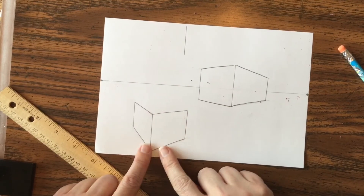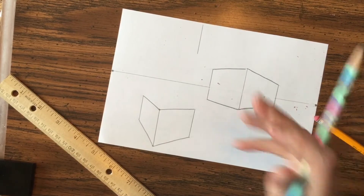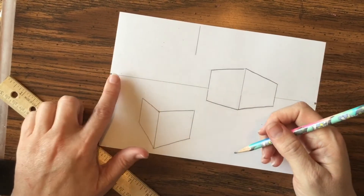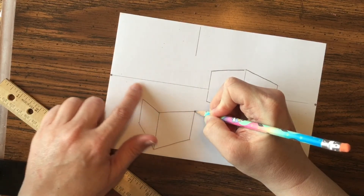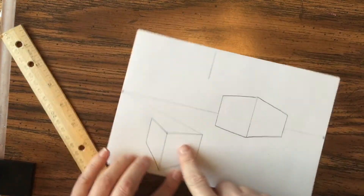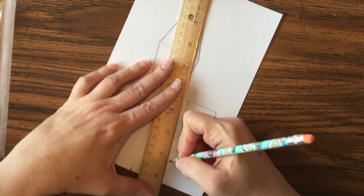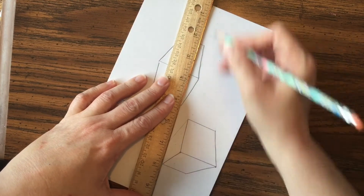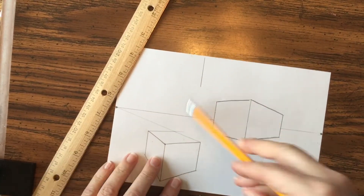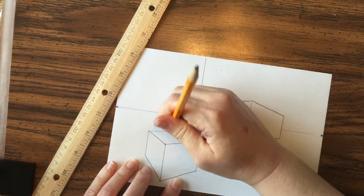Right now it looks more like a folder because you're missing the top — here's how to add it, and this gets a little tricky, so feel free to pause or rewind. From this corner I'm going to connect to the opposite vanishing point on the other side of my paper. With the other corner, I align my straight edge with the vanishing point on the far side and draw across. Then erase the small bit of extra line, and now you can see the top of the box.